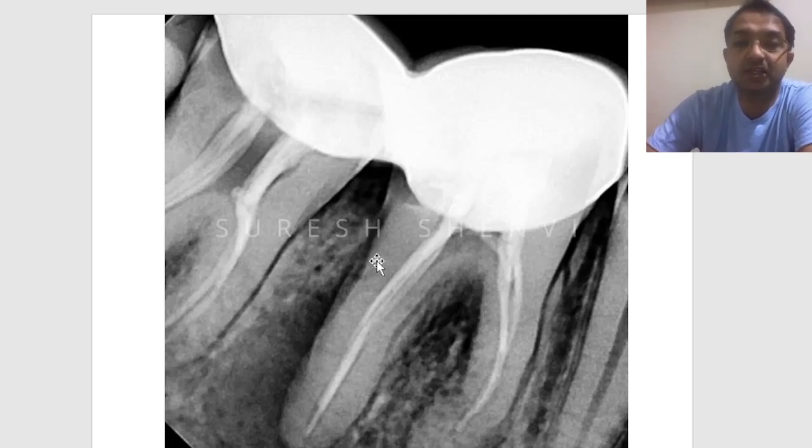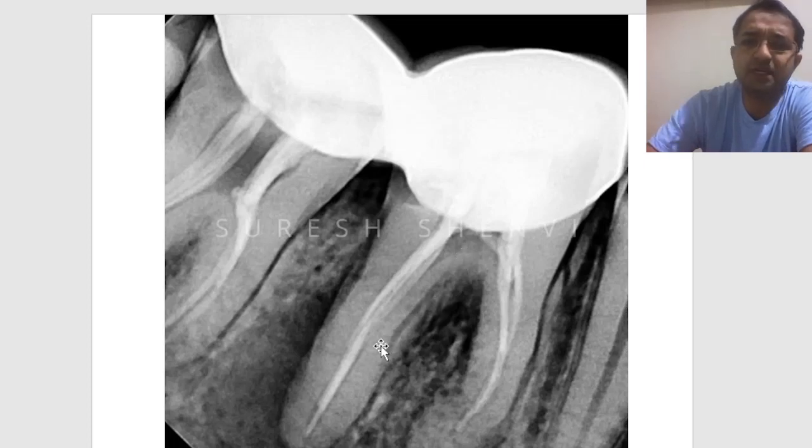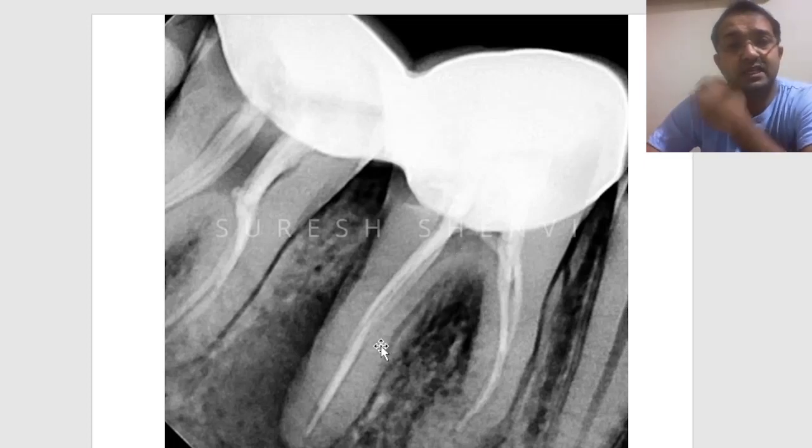We must always ensure we do a good core buildup material. If you look at the canals of this tooth, it looks like hand instrumentation — it is short, and in tooth number seven you can see it is a 2% taper. There is a lot of space remaining. Can a tooth not succeed with 2% instrumentation? That is not true. People have done it for many years and cases do succeed if you have done very good cleaning and shaping even with a 2% instrument.